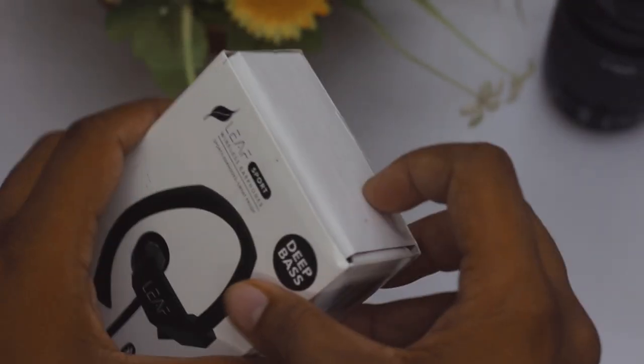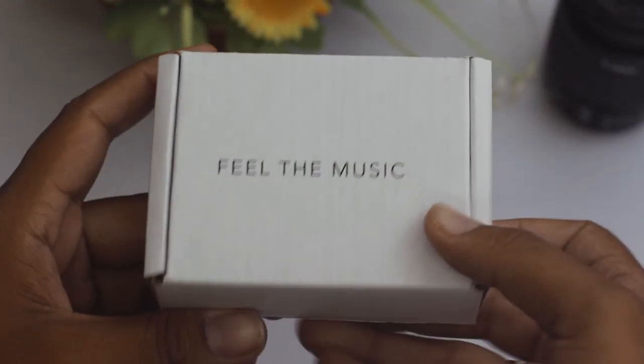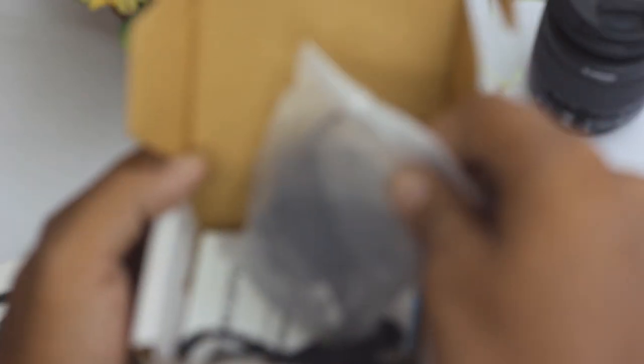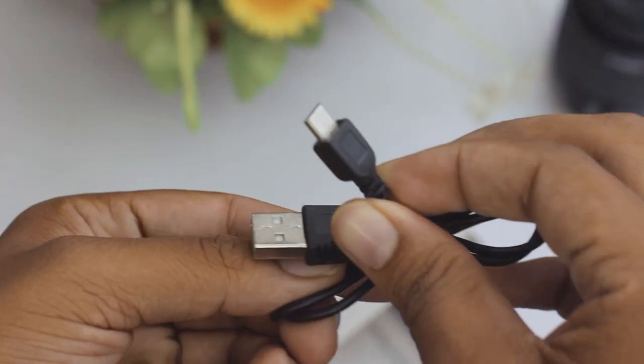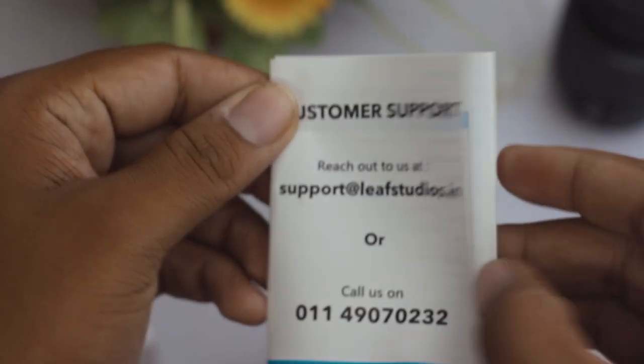Let me open the box — it says 'Feel the Music.' It's a really tiny box. On the top is the earphone itself. You also get a charging cable — it's micro USB; you won't get a charging dock, you have to use your own. There's also some customer support papers in the box.